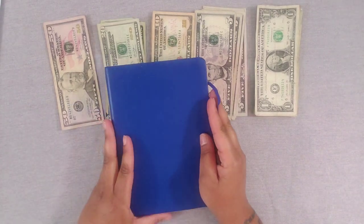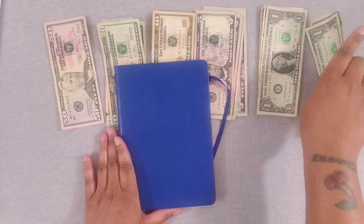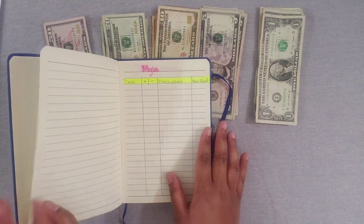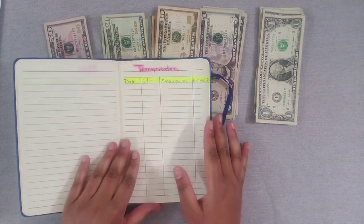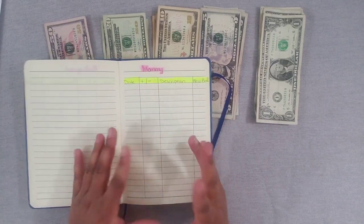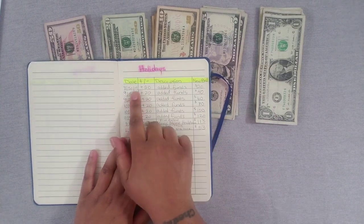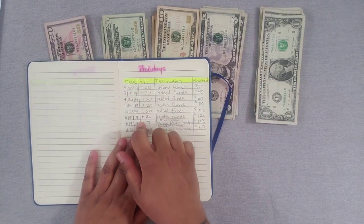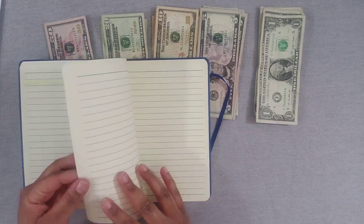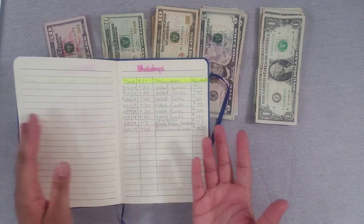I just want to show you really quickly — this is the notebook I'm going to be using. As you can see, I already had categories: transportation, my phone, eating out. But I never got to actually stuffing envelopes. The holiday one — if you look at the date, it's from 2019 — so this is all old. I'm still going to use this book because I love it and barely used it, just this one page.